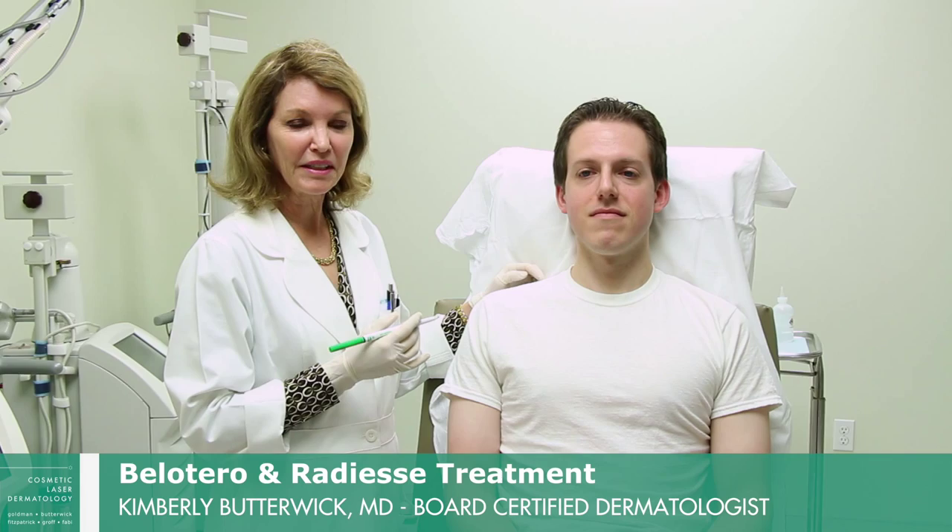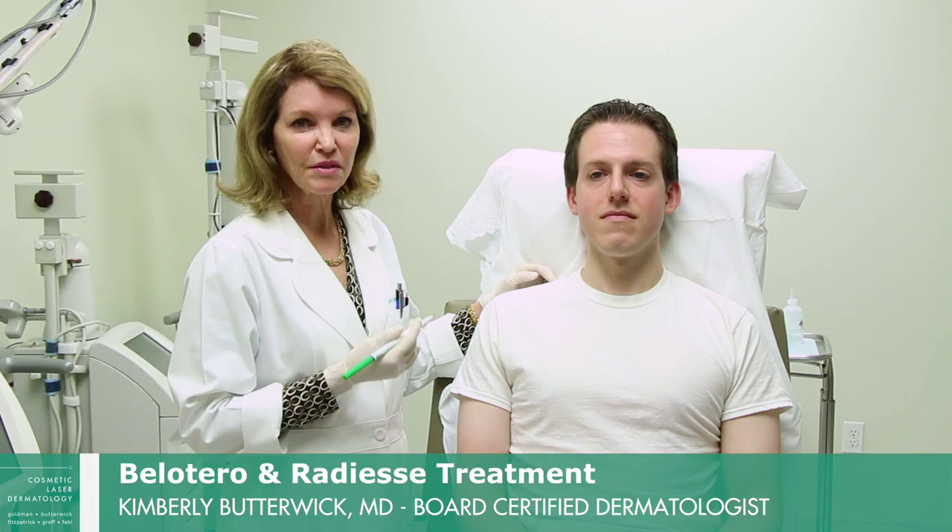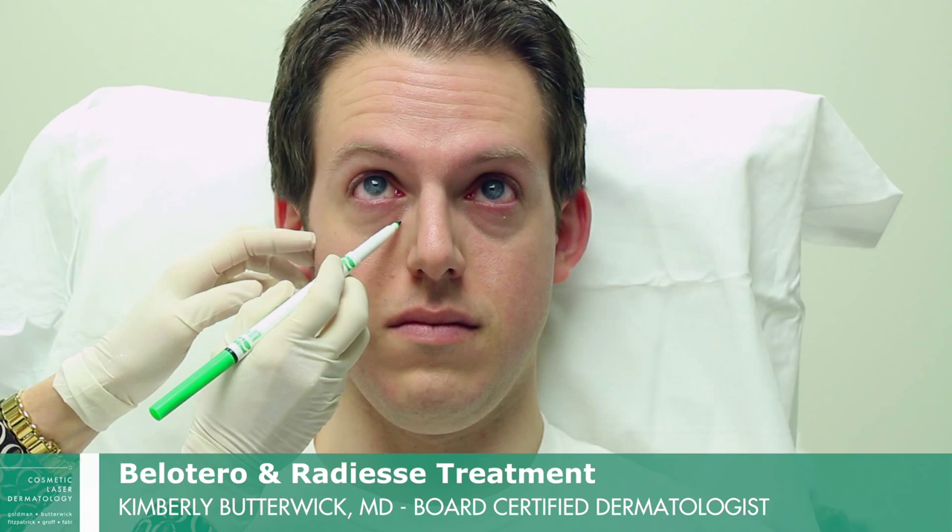Hi, I'm Dr. Butterwick, and today I'm going to show you filling in a young male patient. He's in his early 30s, but there's already some signs of fatigue, and he also has some facial asymmetry that we hope to correct today.